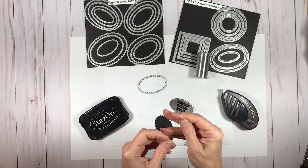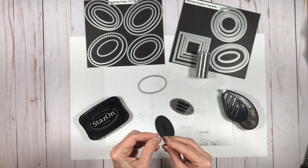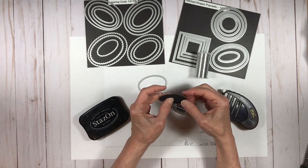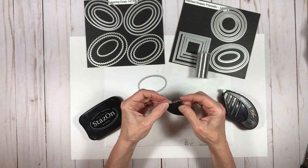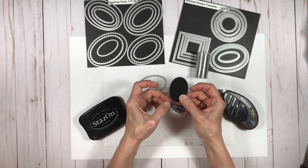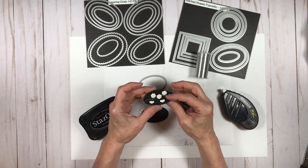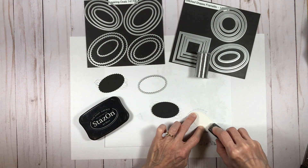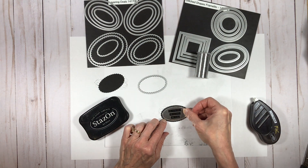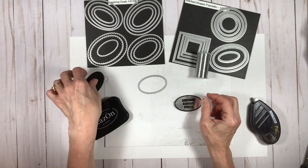I'm creating my sentiment piece — I've used my layering ovals framelits and stitched-edged framelits, already cut out, and I've stamped my sentiment on a piece of silver foil. I'm making a little embellishment for behind the sentiment by wrapping some silver thread around my finger several times. I've put adhesive on the back of a black scallop piece and I have dimensionals on another prepared black scallop piece, attaching the sentiment and finishing the embellishment for the front.